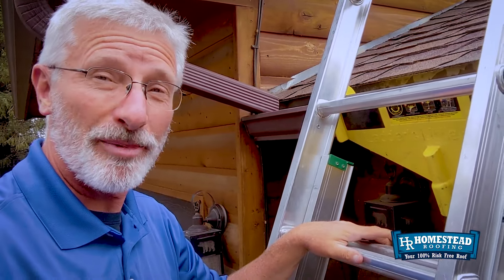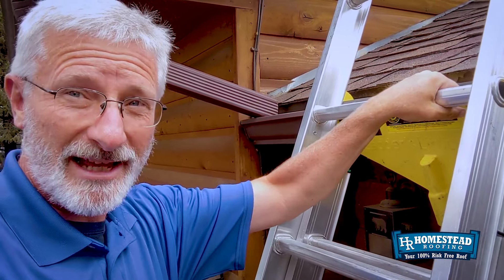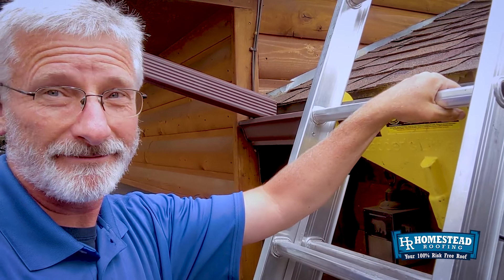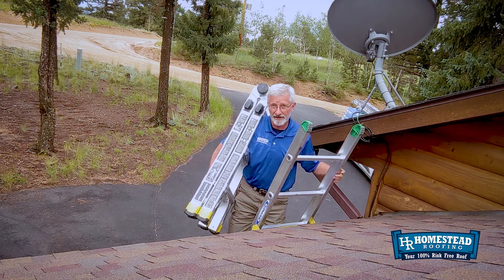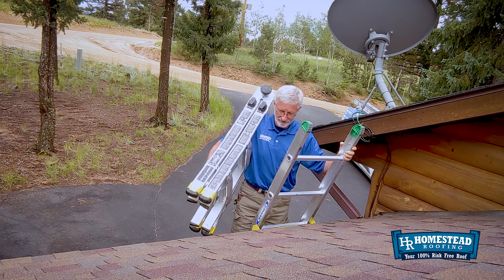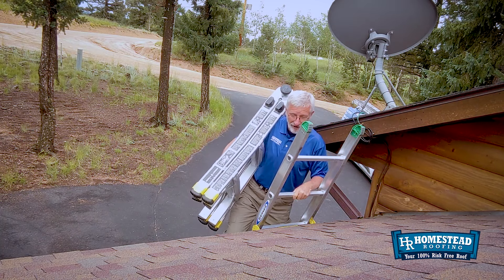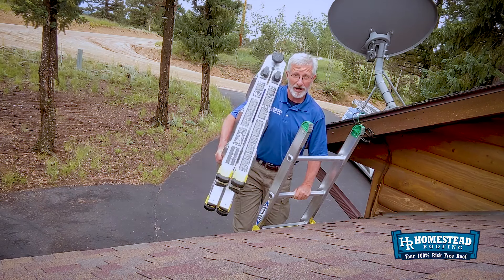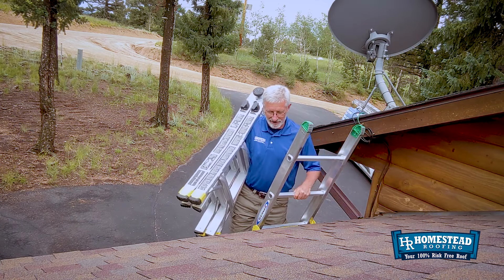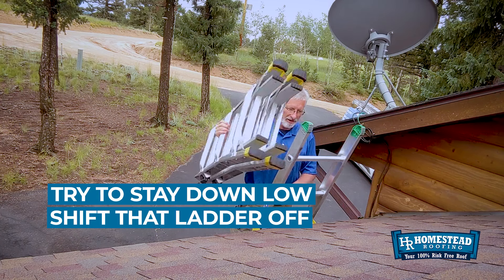Now if you don't have the ladder's helper, then use a gear tie, a bungee cord, or something to secure this ladder and keep it from moving. Be safe. This is where you have to be careful — I would not advise coming up too high on your ladder and trying to do that, because your center of gravity is going to be a little wonky. So try to stay down low. Shift that ladder off.